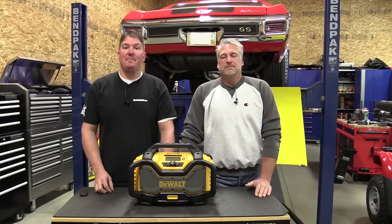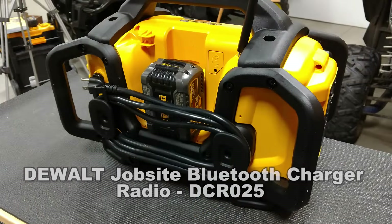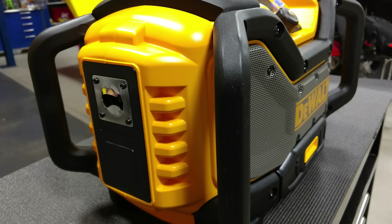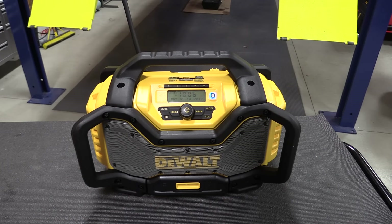Hey everyone, Brian and Jeff from Workshop Addicts. Let's take a look at the DeWalt DCR025 job site Bluetooth radio and charger. This is the type of radio we see on a lot of job sites — I'm on 15 to 20 different sites every day. This type of radio with the roll bars is more of a construction unit; it's going to take a good beating.